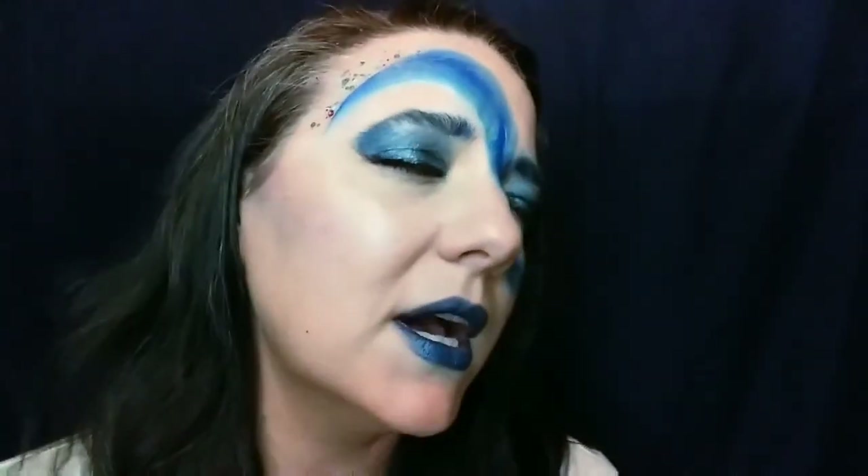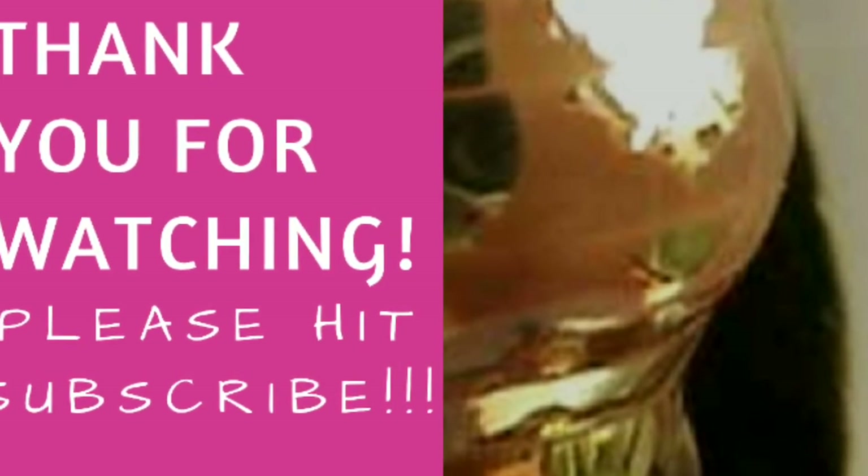I want to go kayaking so bad. So of course please let me know what you think in the comments, and if you haven't already, subscribe — please subscribe. And I'll see you soon. Thanks, bye-bye.